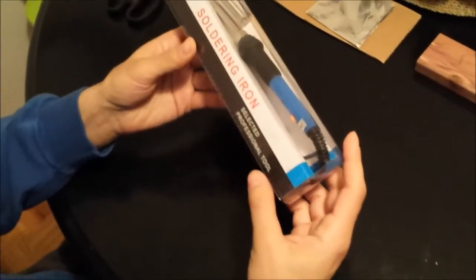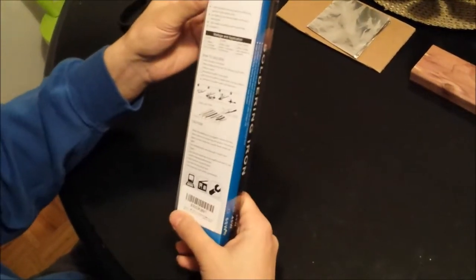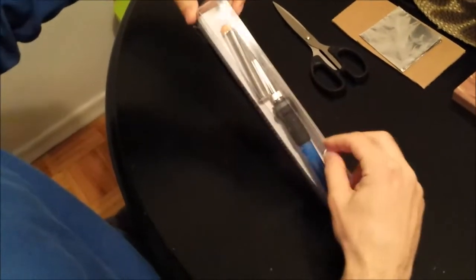This is an adjustable power soldering iron which ranges from 20 watts to 100 watts. There's a dial that you can adjust.